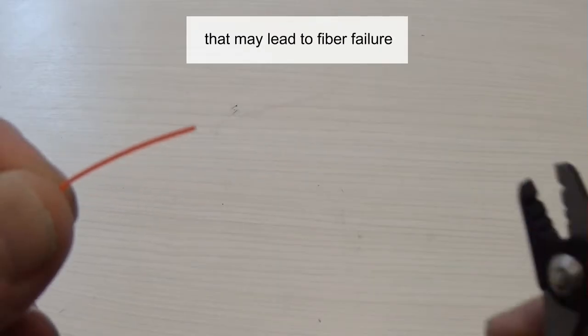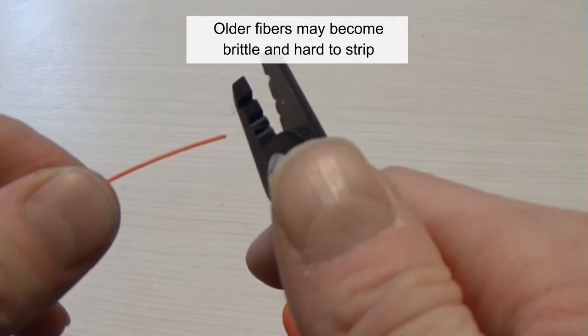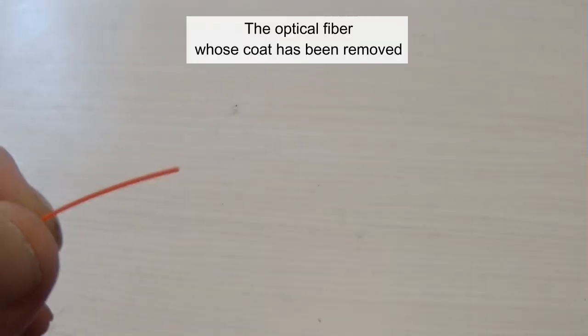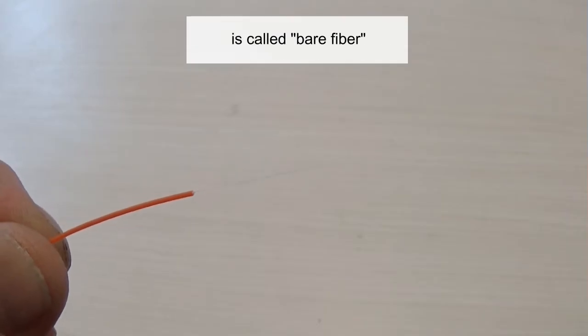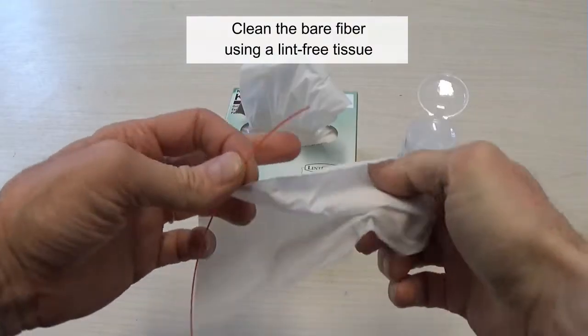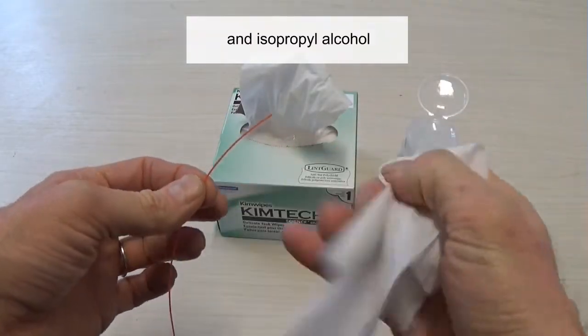Older fibers may become brittle and hard to strip. The optical fiber whose coat is removed is called bare fiber. Clean the bare fiber using a lint-free tissue and isopropyl alcohol.